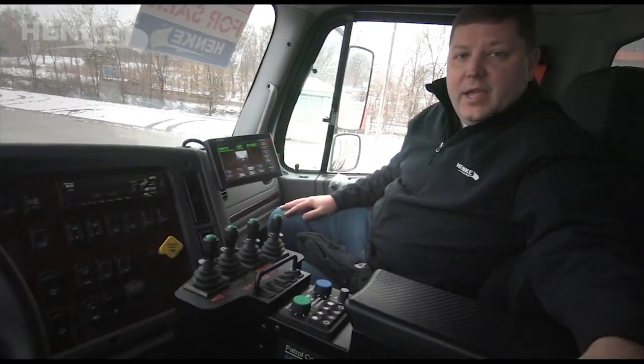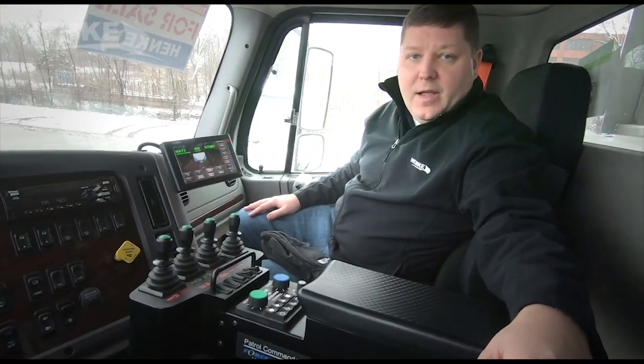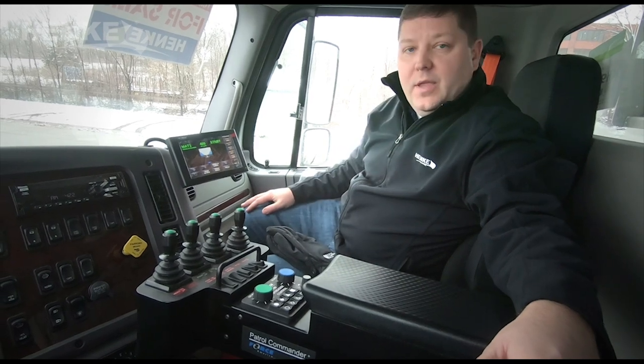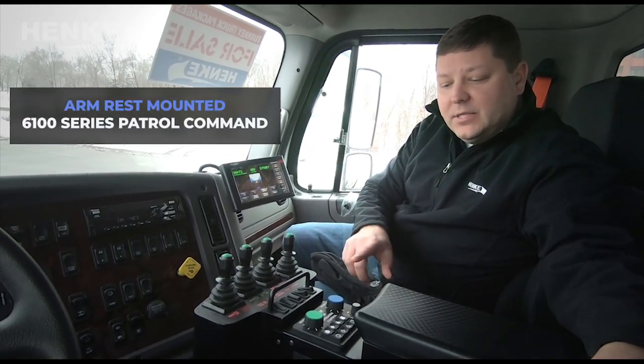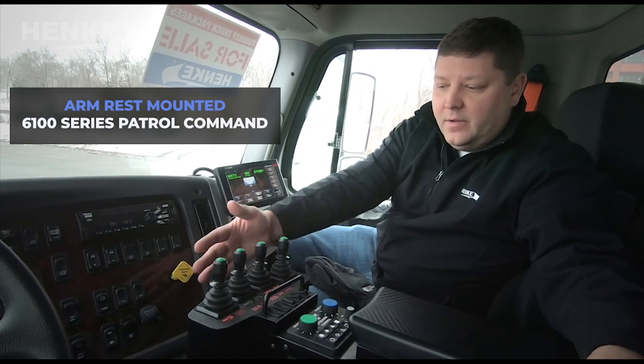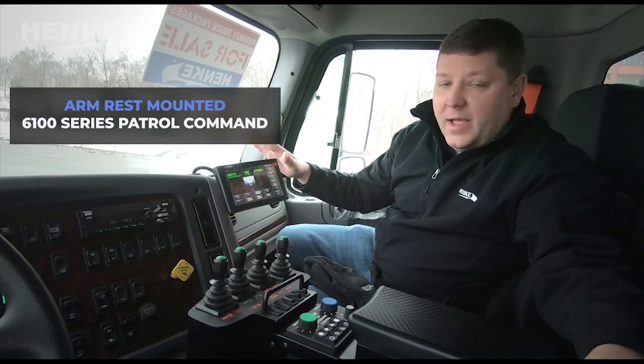Inside the cab, all the standard gauges and switches for the Freightliner, as well as the controls for the Allison automatic. In front of me is an armrest mounted 6100 series patrol command — four joysticks with heads up display.